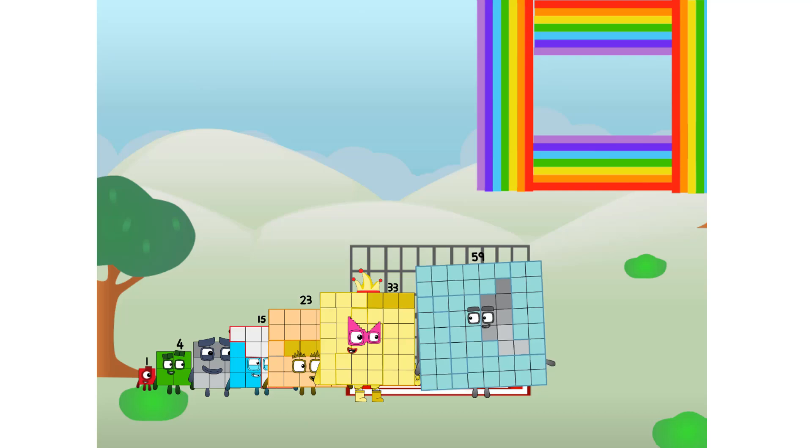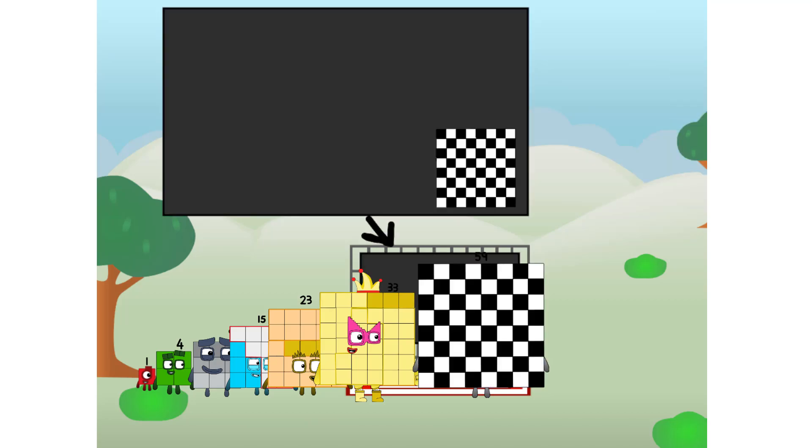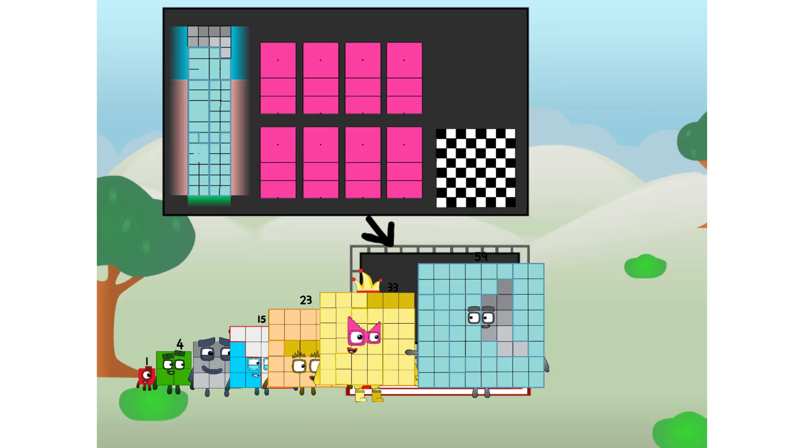There you are. This way — I've got so much to show you. I am 59, and I can be a strong square, a chess board, a super rectangle, eight octoblocks, or even a super cube.